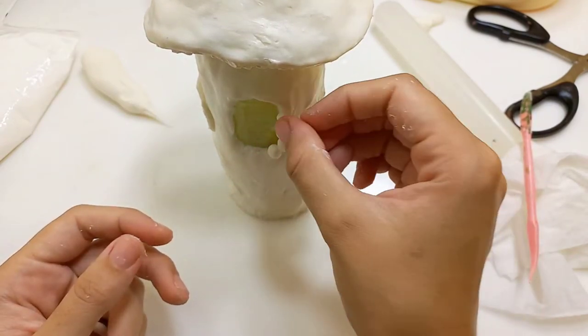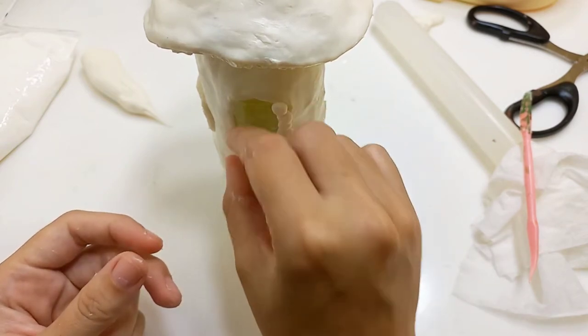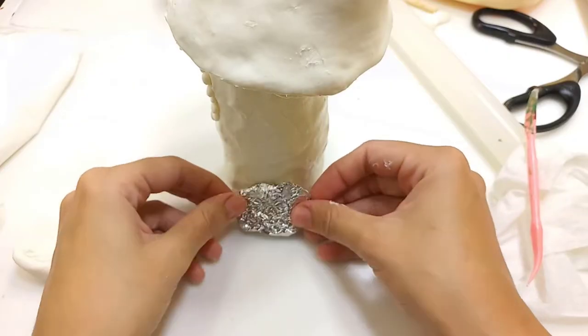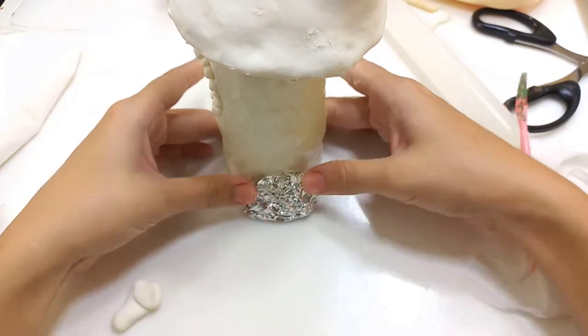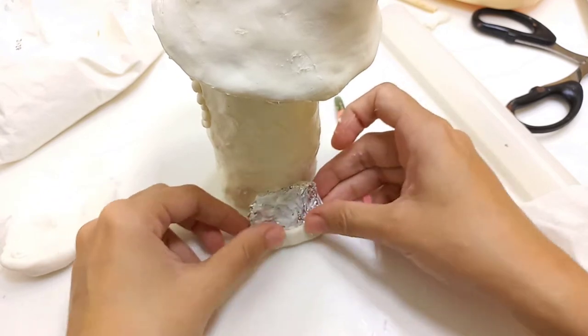For the other window I'm just making little pearls to recreate stones to be the window frame. Then I'm using aluminium foil for the base of the stairs for the front door, covering it using white glue.